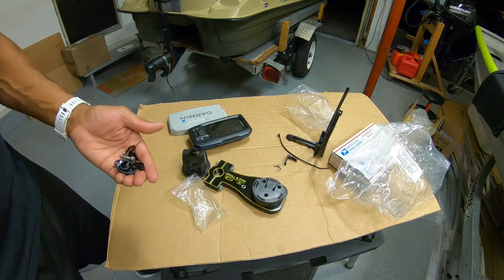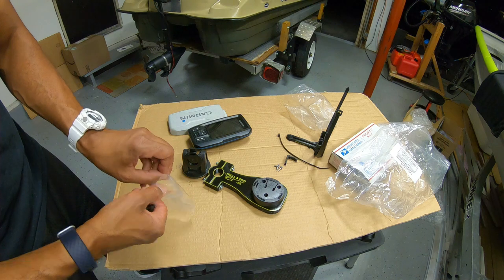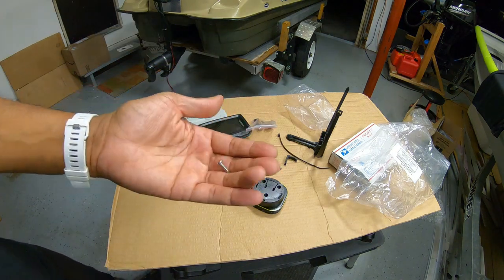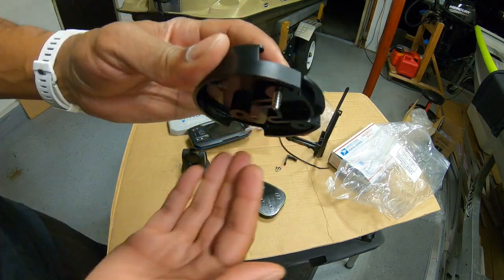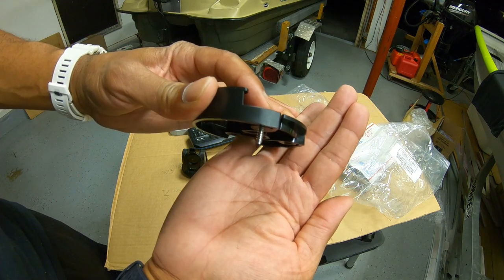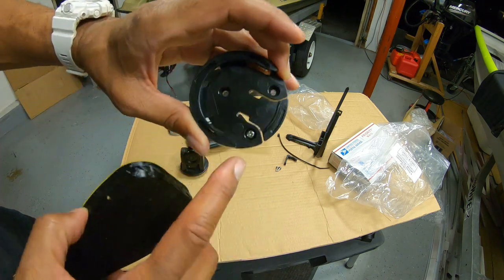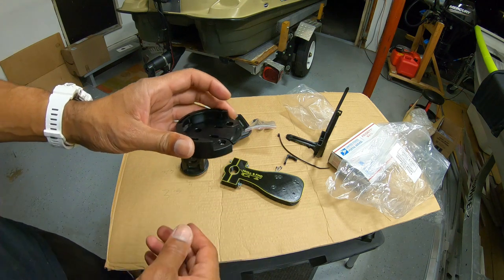If you're ever in doubt about the hole pattern, reach out to the guys at Troll and Find — they have a PDF they can email you with the hole patterns highlighted based on your finder. Simply line the base up to those three holes. If you've lost your screws, the screws needed are number eight sheet metal screws, about half an inch long, which after sinking into the base leaves enough material to go into the mount.